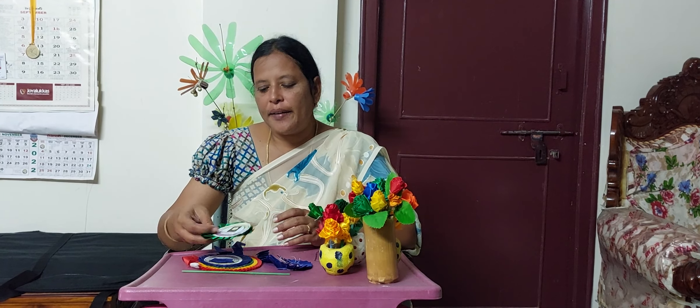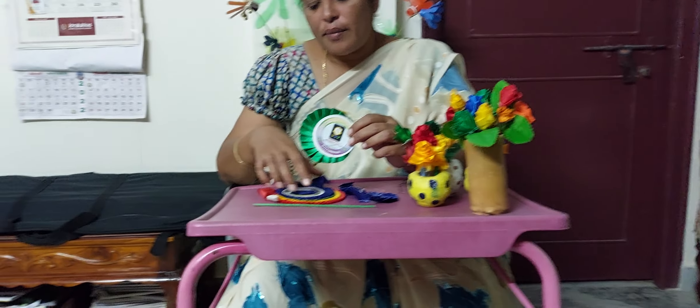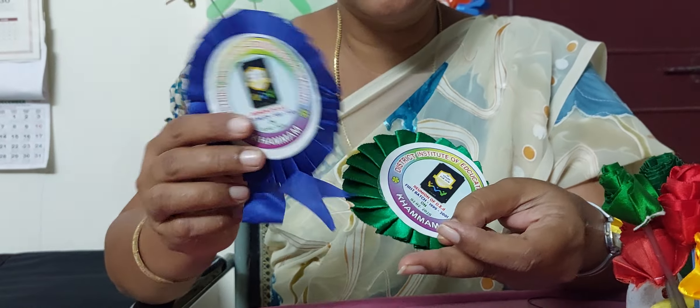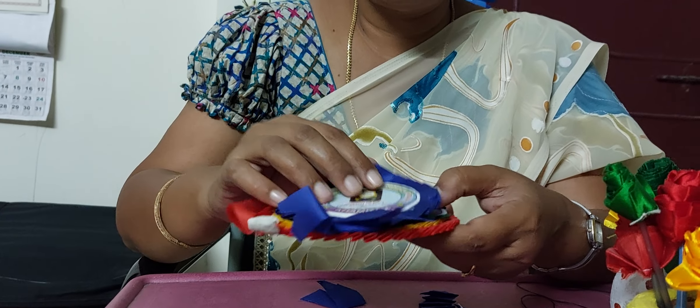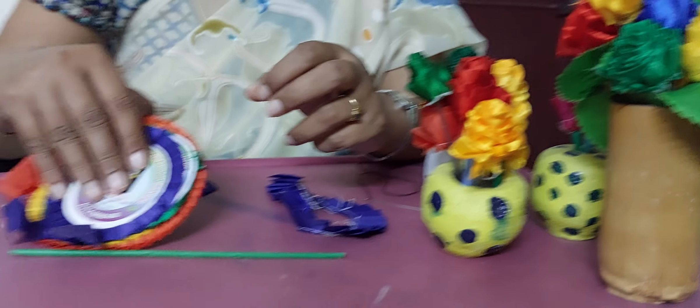Hello everyone, I am going to share this video with you today. I will share this video about gardening. I have a lot of stuff around my life. I am selling any kind of craft items.